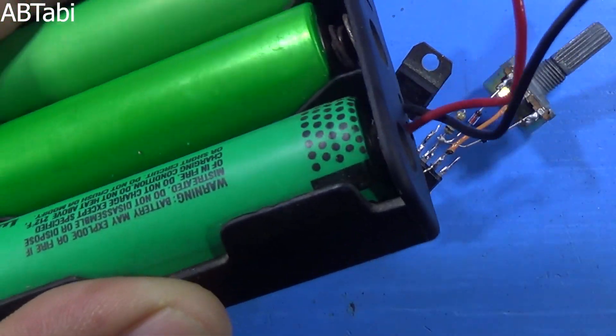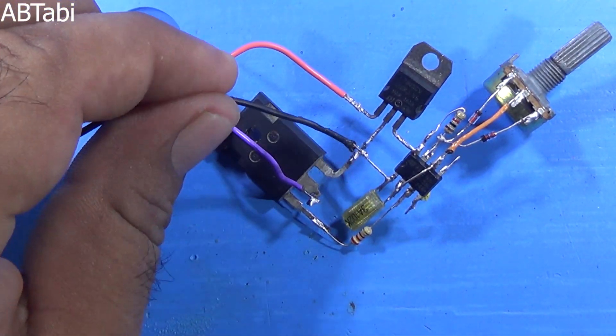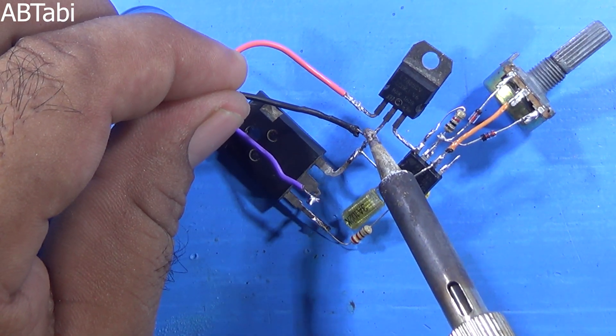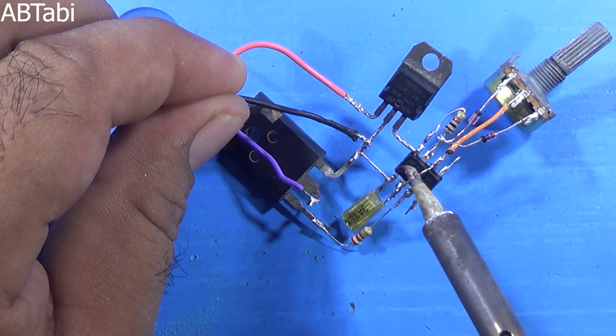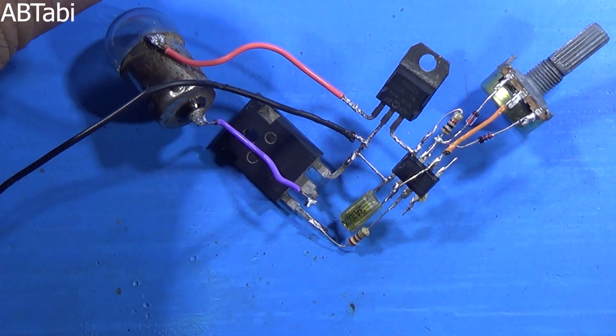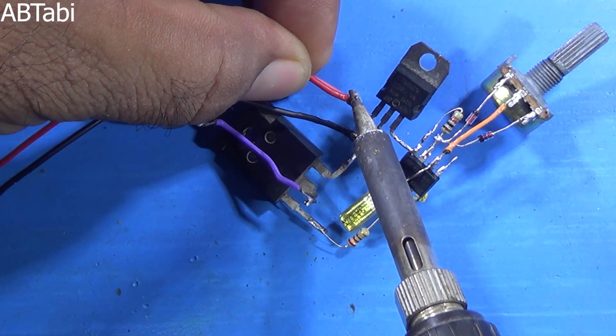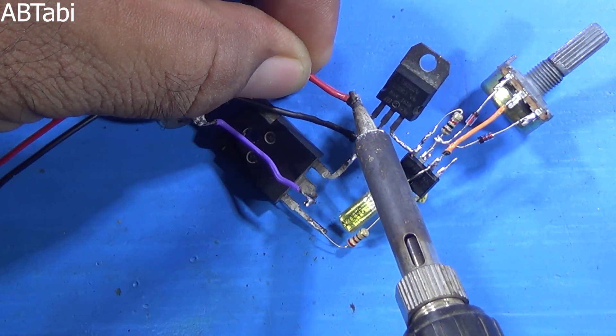First we use a 12V battery, after that we use a 24V battery. Please watch the complete video till the end. I hope you understand easily. If you have any question about this project or this circuit, please comment below the video.